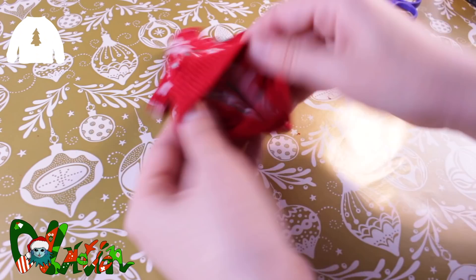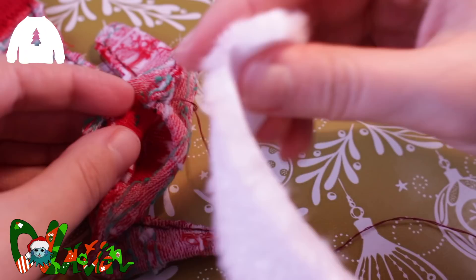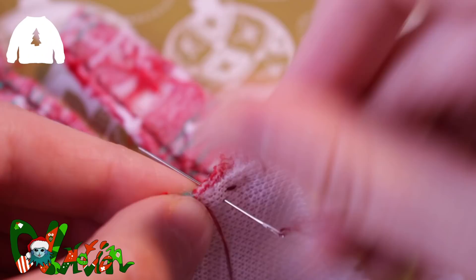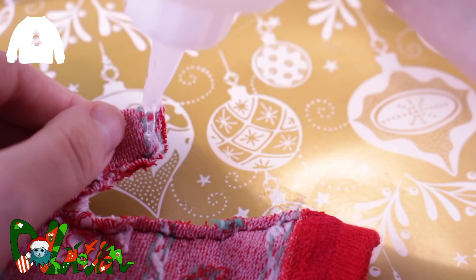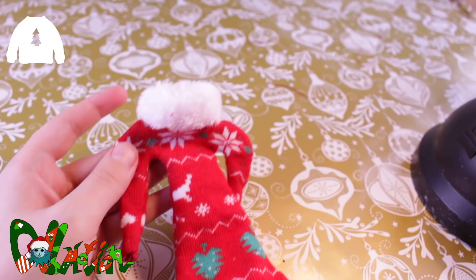Now I have to flip it inside out and sew everything together. To finish the neck area, I use some white fake fur and sew it around it. I glue the edge with some fabric glue and fold it into the inside. The same for the sleeves. When the glue is all dry, I flip the sweater inside out.